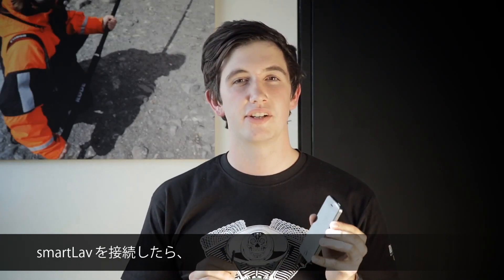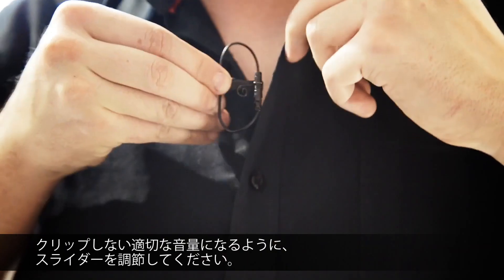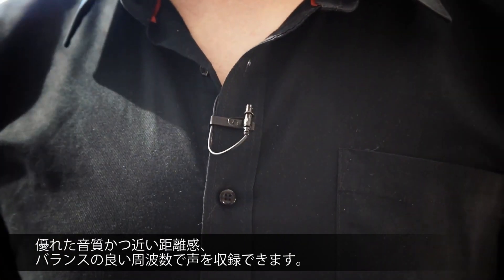Once you have the SmartLav plugged in, you can set the level using the volume slider until you have a decent enough level coming in without any clipping happening on the meters. Mount the mic on the talent's chest around 6 to 8 inches away from their mouth. The idea is to pick up the voice from nice and close while still recording a nice balance of frequencies.